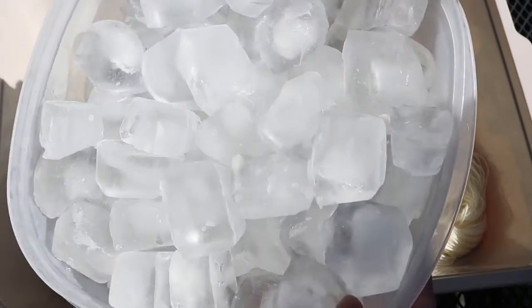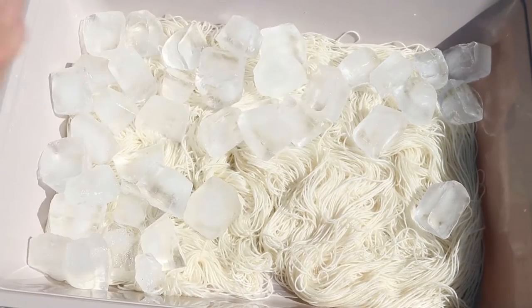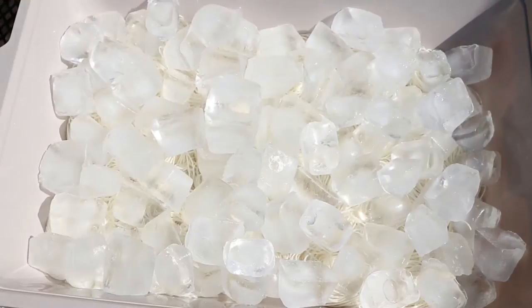We have a large tub of ice to start layering our frozen water on the yarn. I layered on a bunch of ice cubes on top, trying to keep as much of the yarn covered as possible while also keeping the layer of ice fairly even.